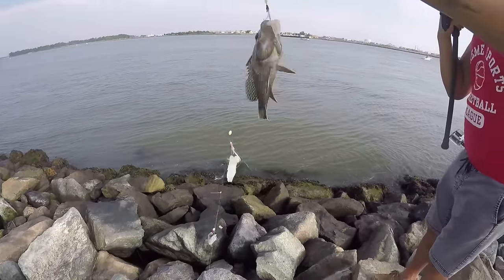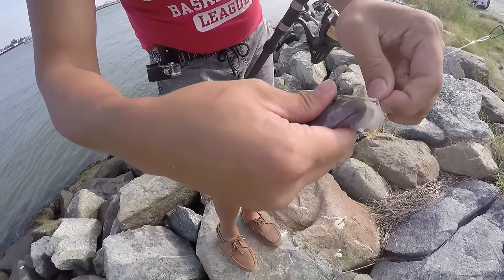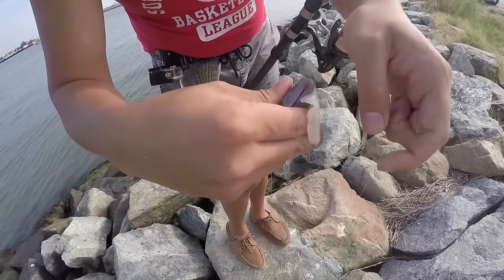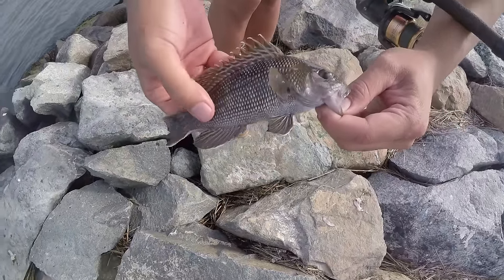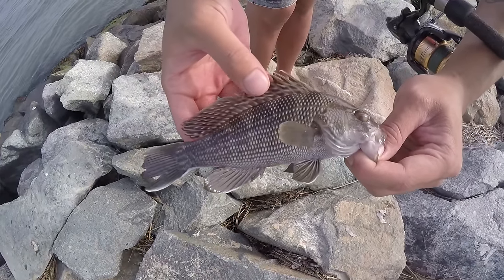Black sea bass! And that was on cut squid. I think these get a lot bigger — this is a small baby one. Look at that, it's so pretty.